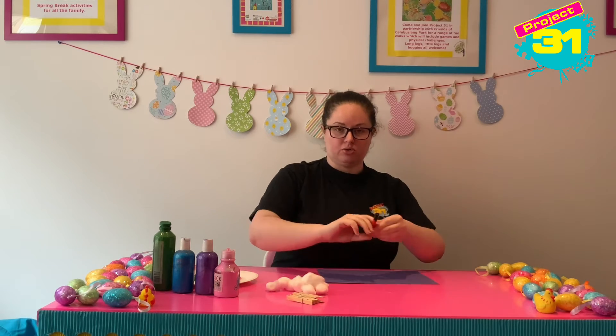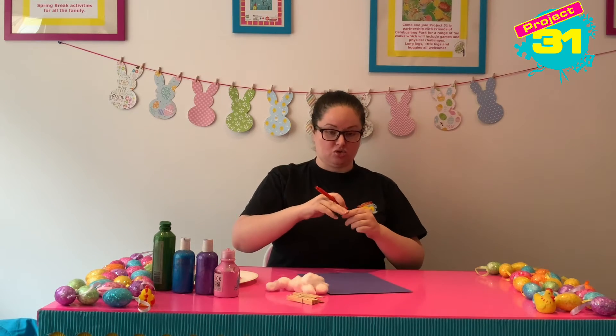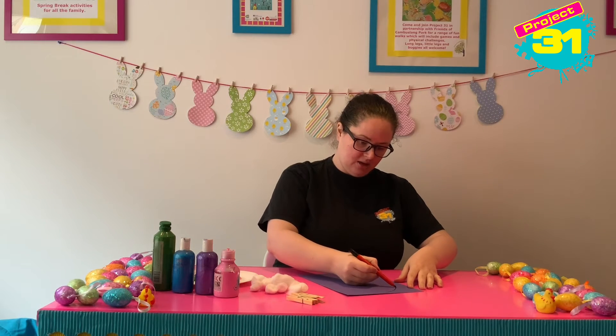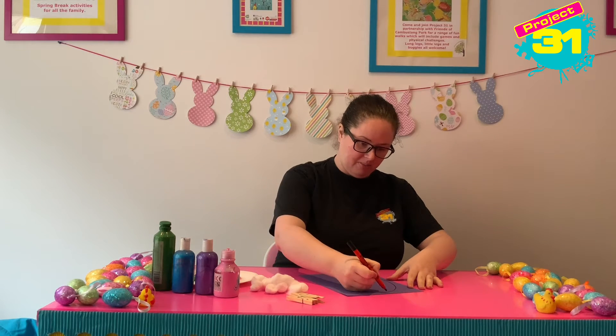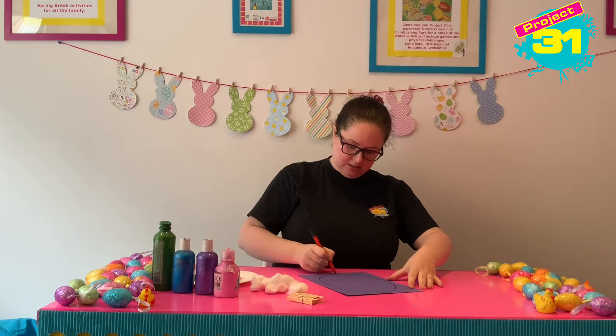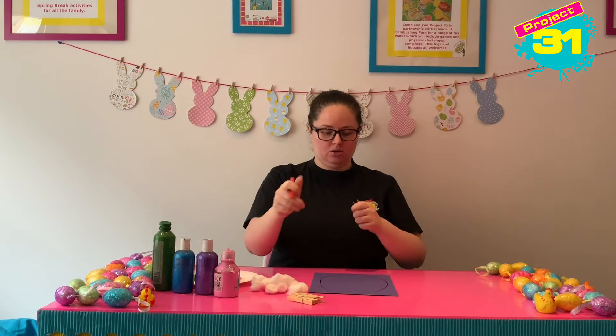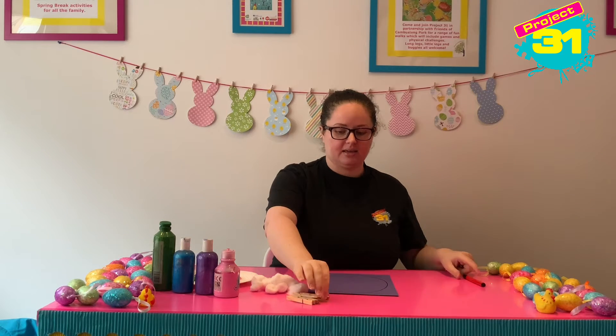First of all we are going to use our pen to draw our egg shape, and I'm going to make it quite a big egg shape. It's going to take up most of my page. We've got an egg shape and now we are going to use our pegs.